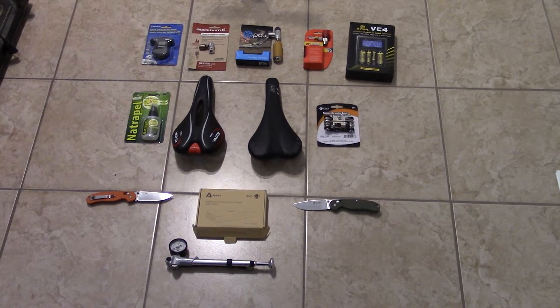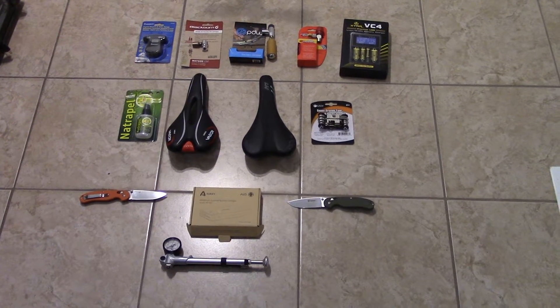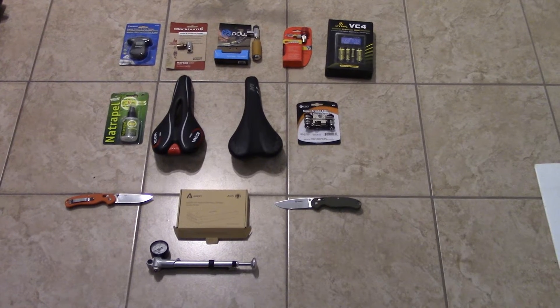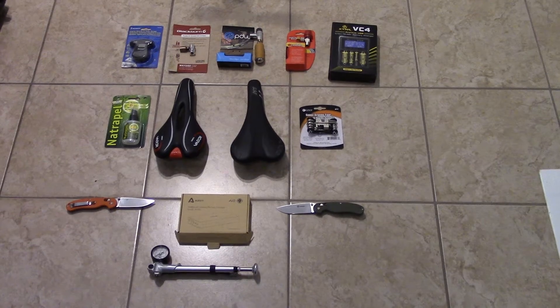Hey guys, PatDunin1079 here. I just want to show you guys a preview on some of the stuff I'm going to be reviewing this summer, in the coming weeks and months. So I just want to show you guys a preview on some of the stuff I bought.